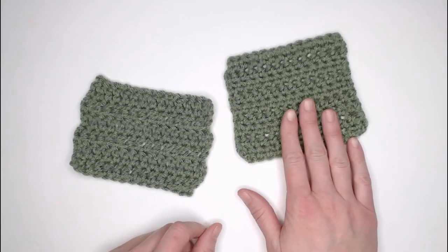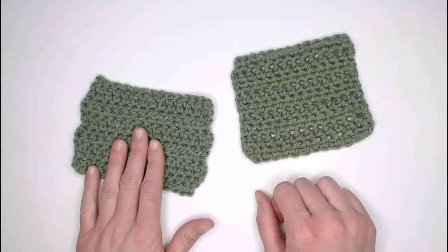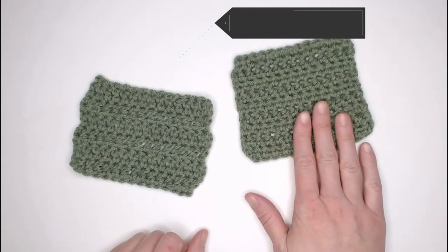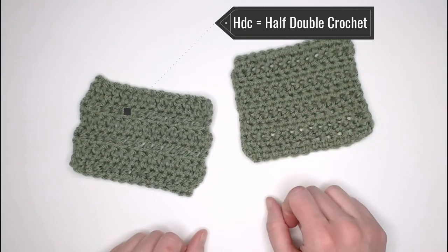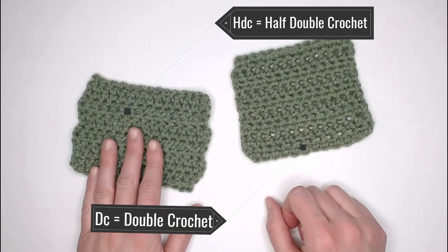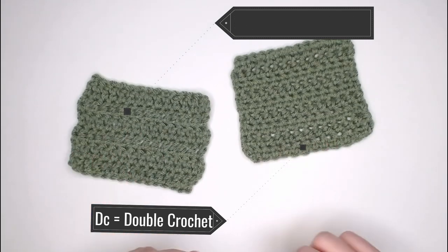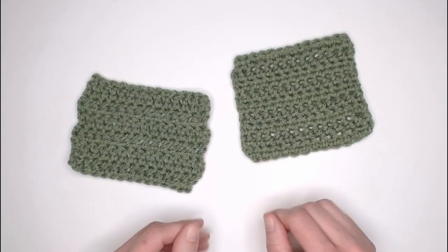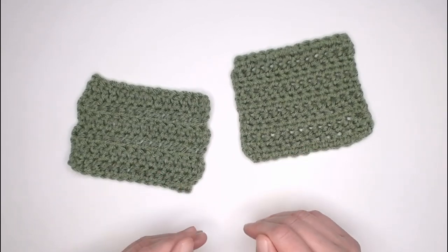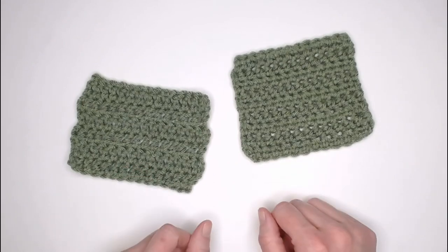This is also a fantastic video for any absolute beginner crocheter. You will see the half double crochet stitch a lot and you will see the double crochet stitch a lot. The abbreviation for the half double crochet stitch is HDC, and the double crochet stitch abbreviation is DC, just so you know what you're looking at in a pattern.